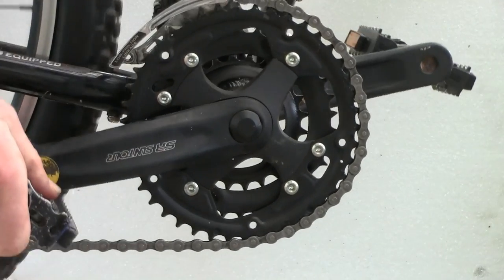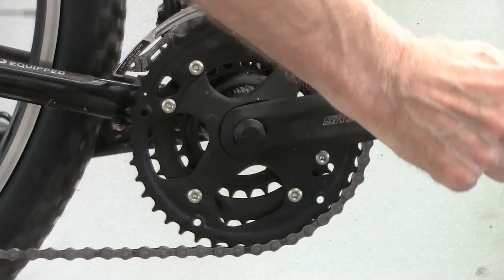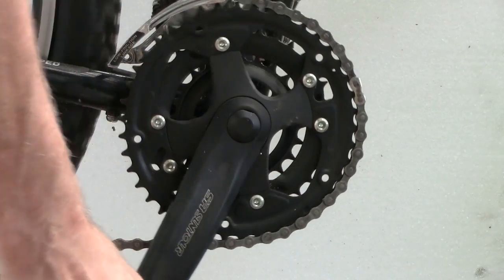Here's the same chain, lubricated. There is no substantial difference in how it engages the chain wheel.